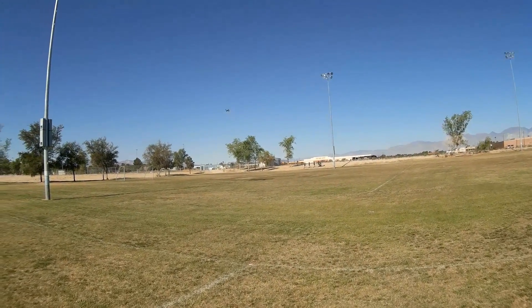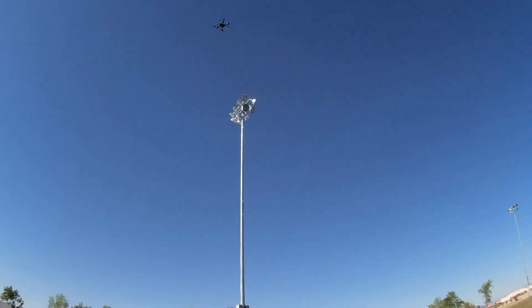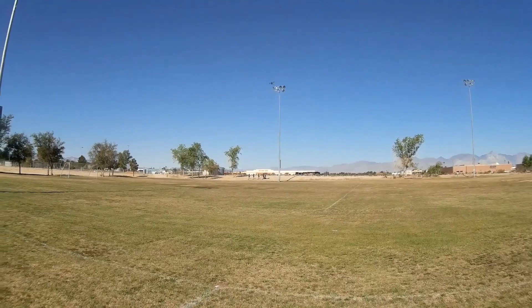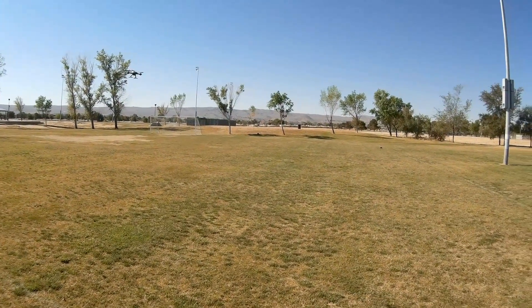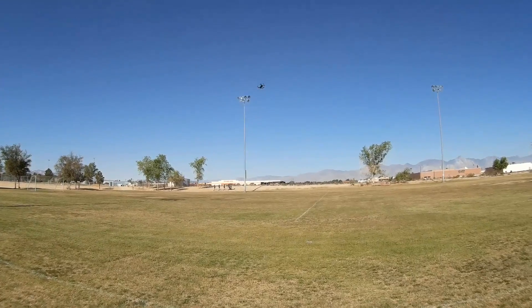I think Lishitoys has something here — that is, if the camera comes out nice. They just might have a winner here. Nice little quad.